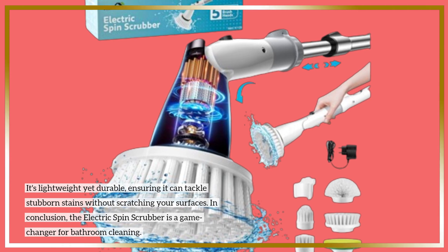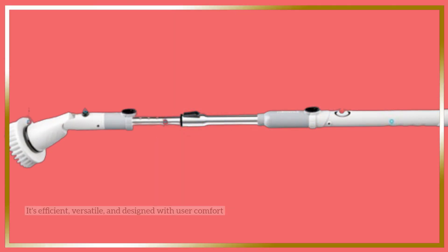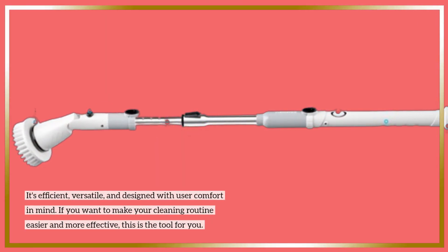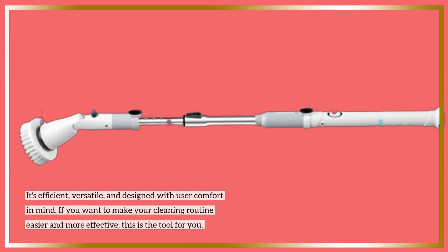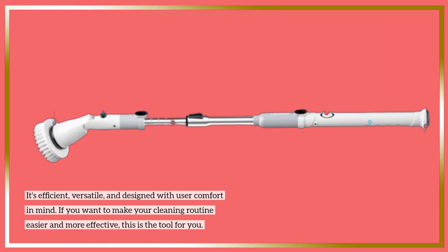In conclusion, the Electric Spin Scrubber is a game-changer for bathroom cleaning. It's efficient, versatile, and designed with user comfort in mind. If you want to make your cleaning routine easier and more effective, this is the tool for you.